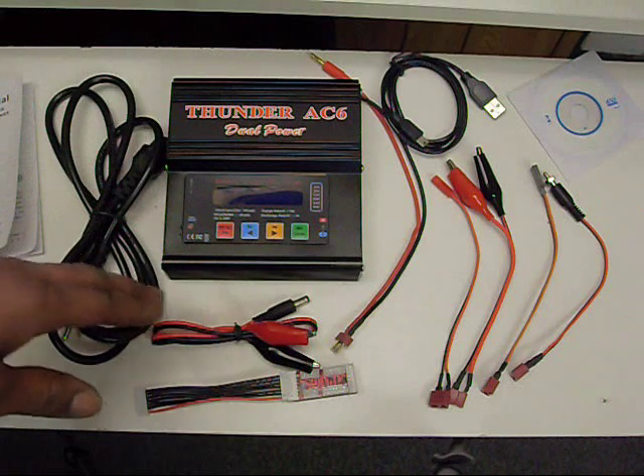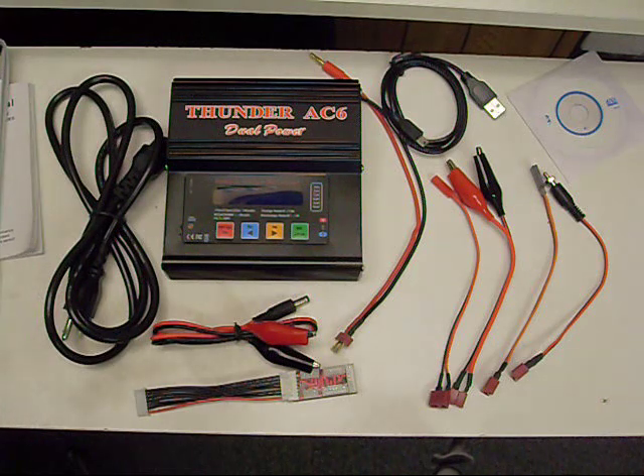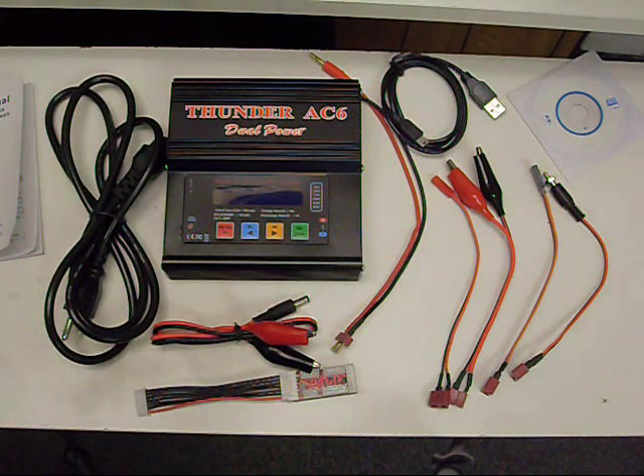Both battery chargers will charge pretty much all types of lithium batteries. They also charge NiCD batteries as well as NiMH, and lead batteries too. Although you're probably going to be using it to charge LiPos — the lithium polymer batteries — and this charger will charge up to 6-cell LiPos, the 22.2-volt batteries.